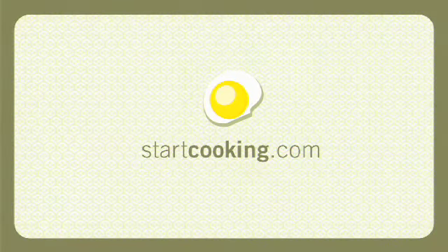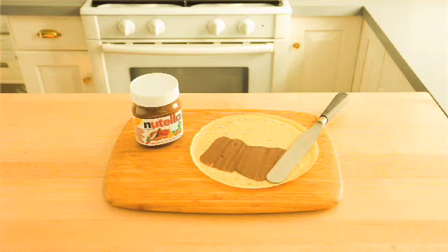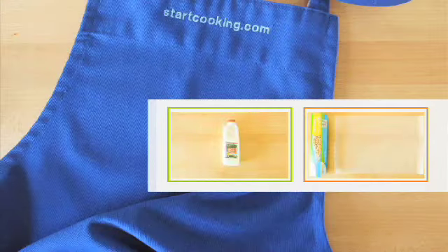Welcome to StartCooking.com. I'm Kathy Maester. Today we're making crepes with a Nutella filling. An ingredient and equipment list is at the end of this video.